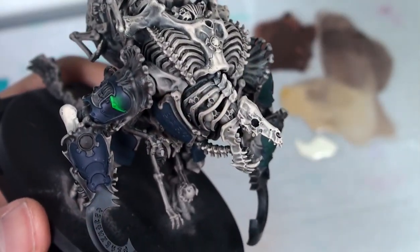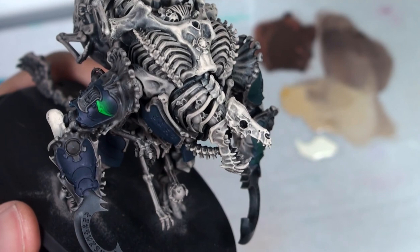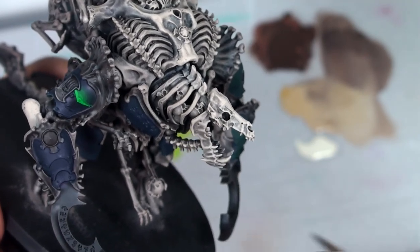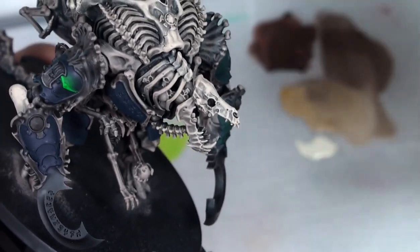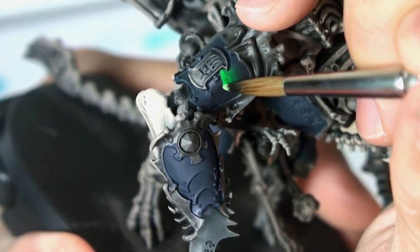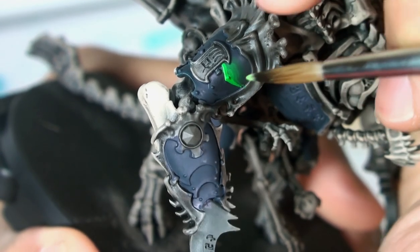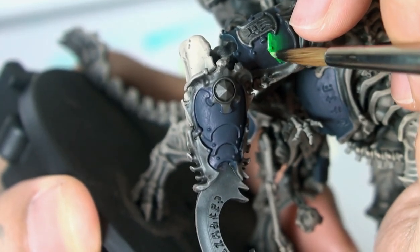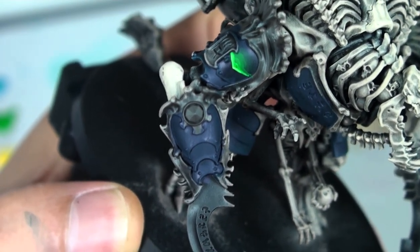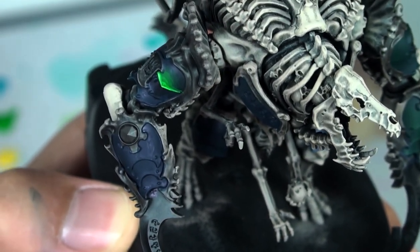The next technique we're going to learn is the edge highlight. Very simply, the edge highlight is a highlight along the edge of a surface, whether it's a plate of armor or the edge of a bone. To do this, we're simply going to use our highlight color — in this case spring green, which is a very bright green — and drag the tip of our brush just along the edge of the armor. Edge highlighting is very useful for defining edges and corners where objects and planes meet. Just be careful when edge highlighting where your light source is coming from.